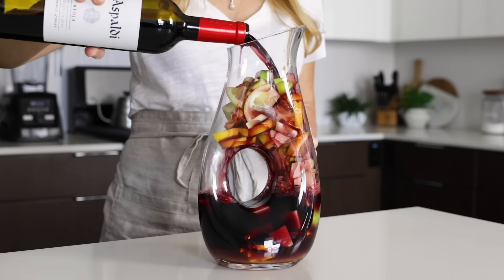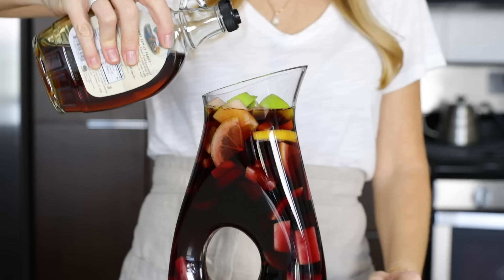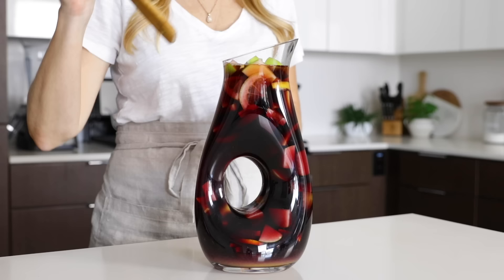Then measure out half a cup of brandy. Brandy is more traditional, but you could also use an orange liqueur, so feel free to use what you have on hand. Pour that on top, and then if you'd like, you can add a little sweetener — this is optional, but I'll usually add a tablespoon or two of maple syrup and then give it a gentle stir. I have to be extra gentle today, given how full my pitcher is.